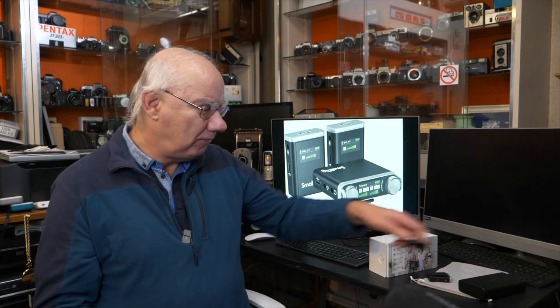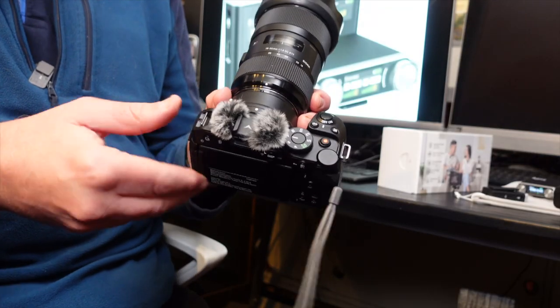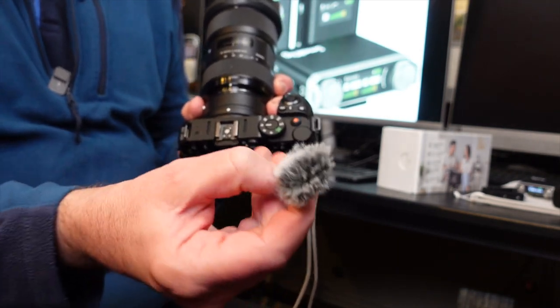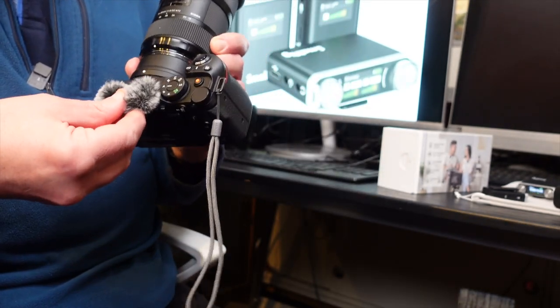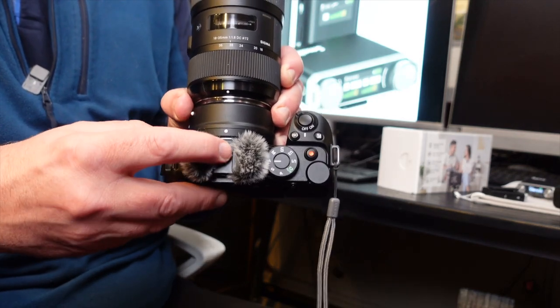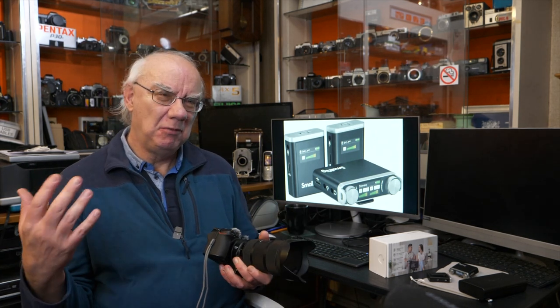I use a lot of SmallRig gear — their cages, and I've just bought their cold shoe adapter for the Nikon Z30, which is awesome. It's well made with two wind muffs and just slides straight into the cold shoe. SmallRig even added another cold shoe on top so you can still mount a light or external mic. I've used SmallRig cages for my GH5 and GH4 — it's a great company that makes very well-designed, well-made products.